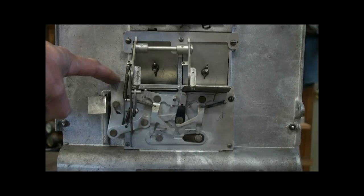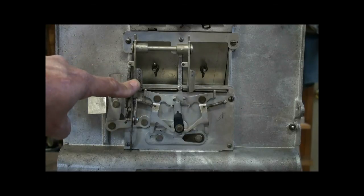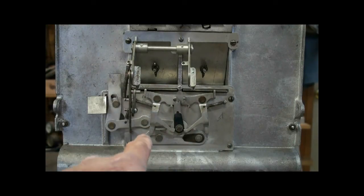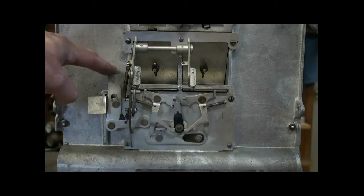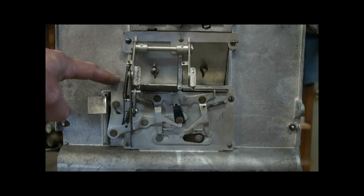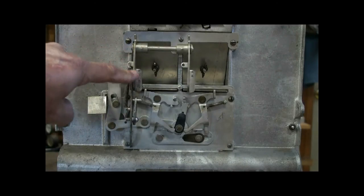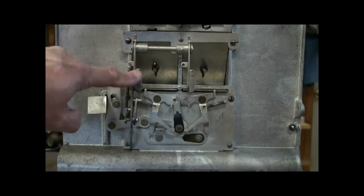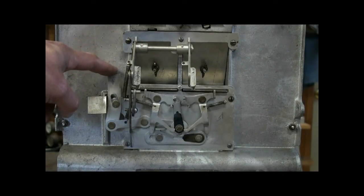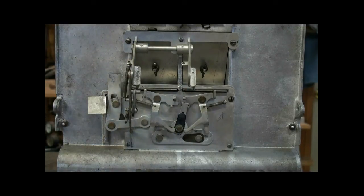The next time you pull the handle to spin the reels and play it, it closes that door and this flips to the other side, so that the next time it gets pushed up it's going to trip that other door open. Then you play the game and reset, and it gets ready by flipping over to the other door. So it's a sequence of back and forth to dispense both jackpots.